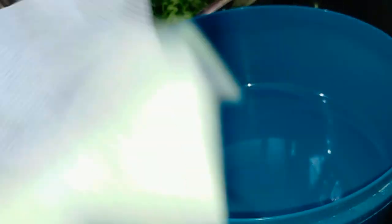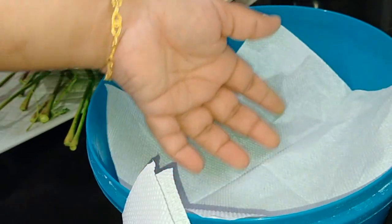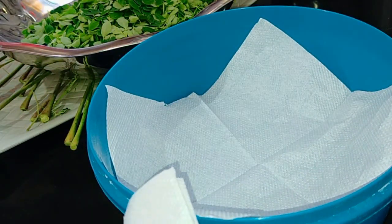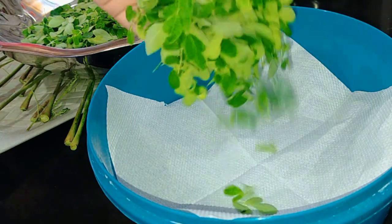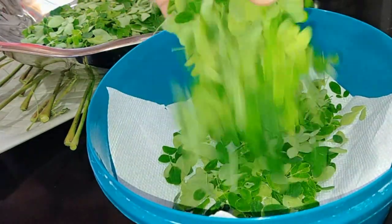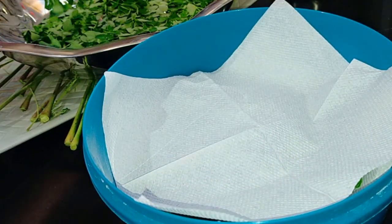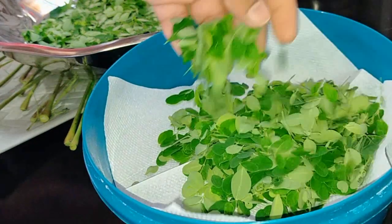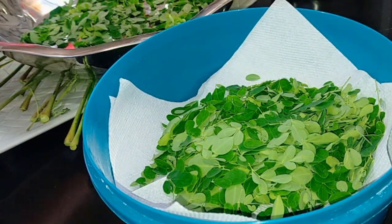We will put a little tissue paper. Put a little bit of a container. I will add a little bit of this to the rice. We will add a little rice in the rice.